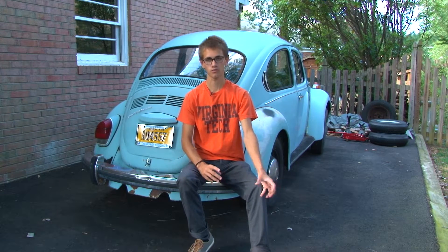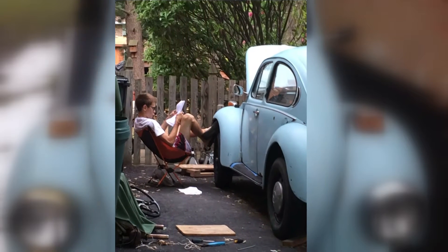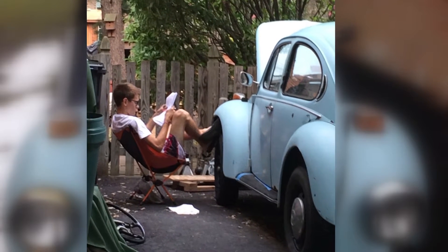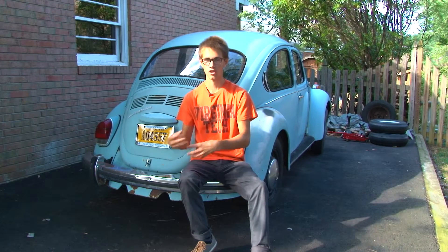I started by doing a lot of research about what types of batteries, what types of engines they use, and what types of cars people use. Then I went into more specifics — what exact parts should I buy? What exact car should I buy?